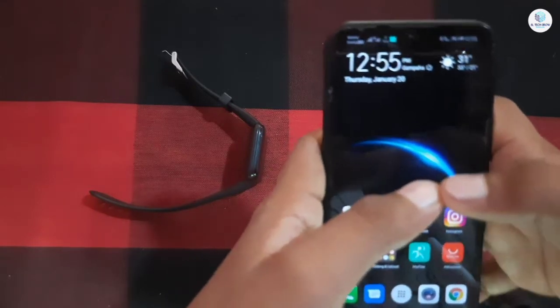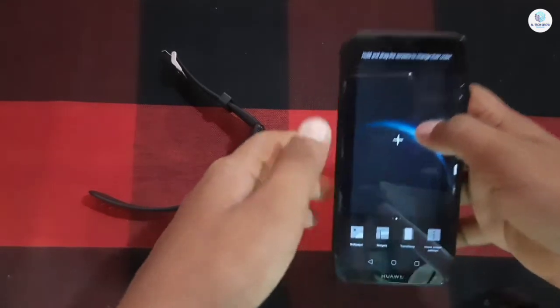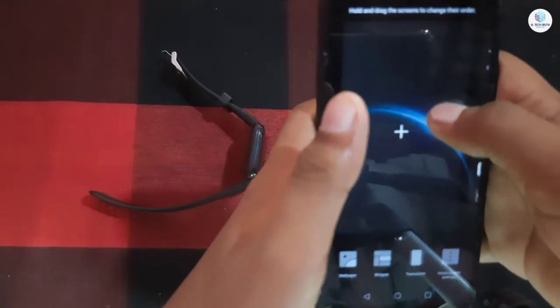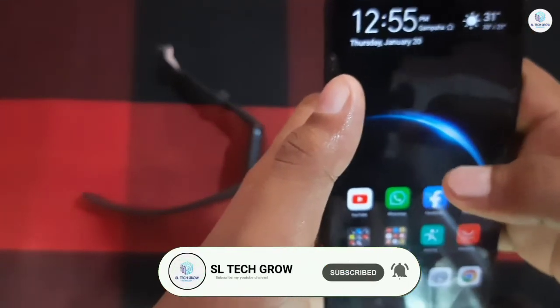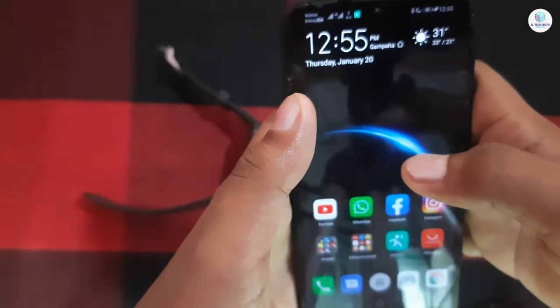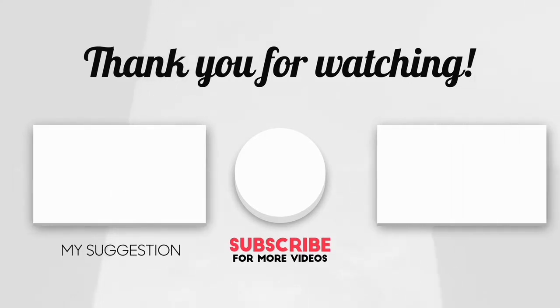If you like this video, please like, comment, and share. You can find the link in the description of our WhatsApp group and join the group. Please subscribe to our channel for our next video. We'll see you next time.